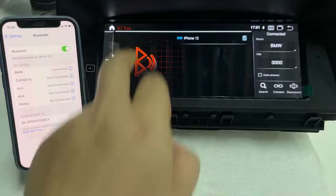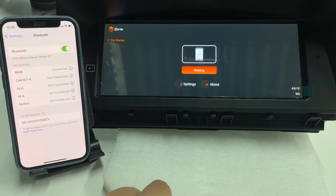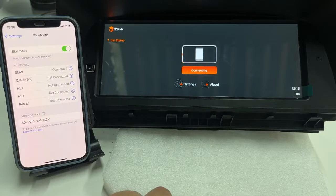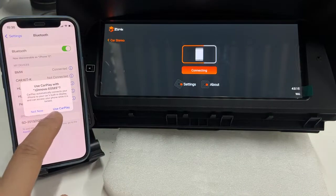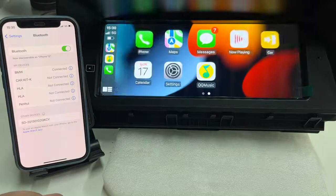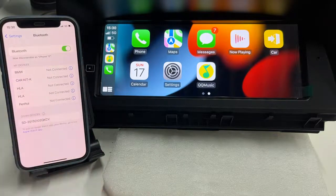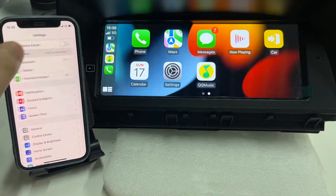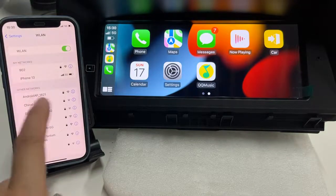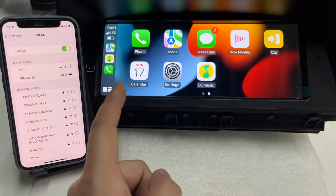Now attach the Z-Link. We must enable CarPlay from the iPhone. The Bluetooth is not connected directly — instead, it uses Wi-Fi to connect the iPhone to the radio operator.